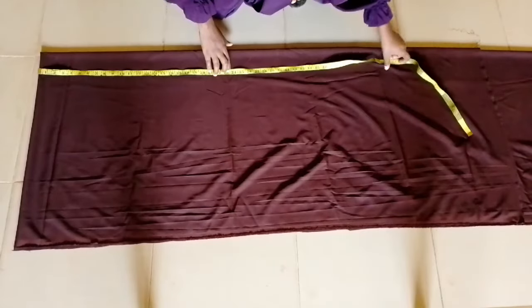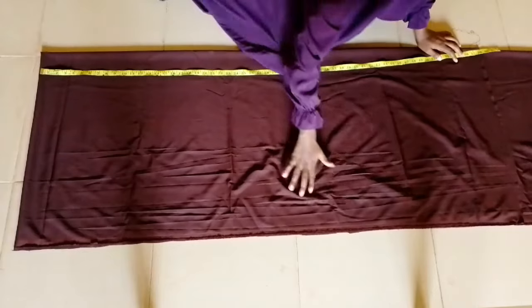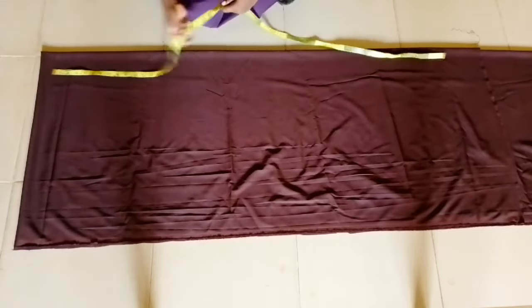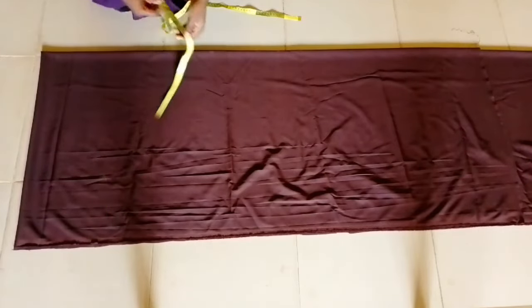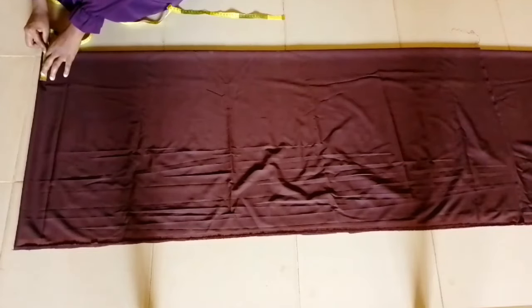To start, I'll be folding my fabric into four and placing my front fabric to be 58 inches — that is the measurement of the front length of the hijab. For the wideness, I'll be using 25 inches. Depending on how wide you want it, you can make it 25, 28, or more.